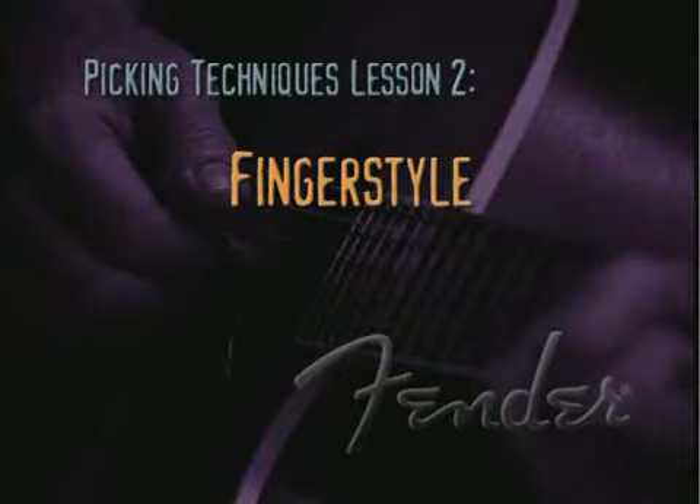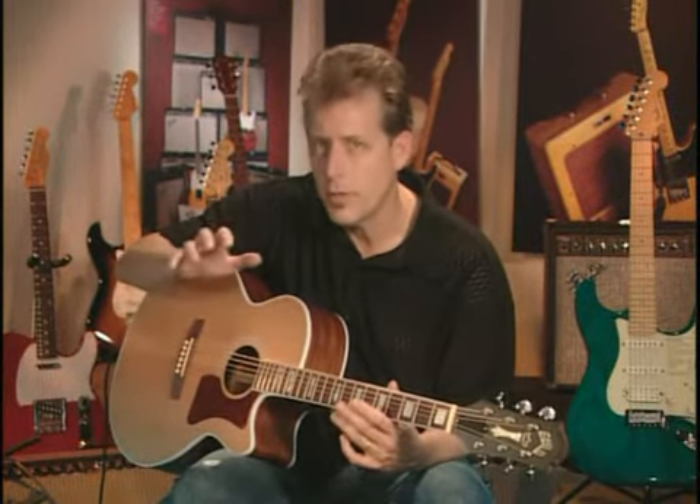When you advance a little bit beyond this technique, you can start to use the thumb and the fingers. At its simplest level, the thumb and the first three fingers each pluck individual notes, with the thumb on beats one and three, and the fingers on beats two and four.